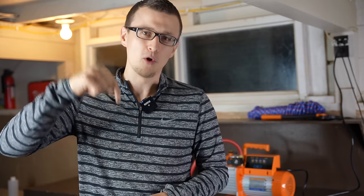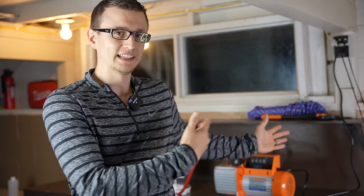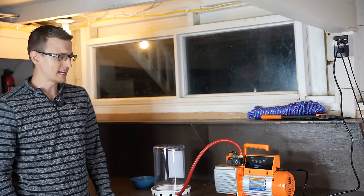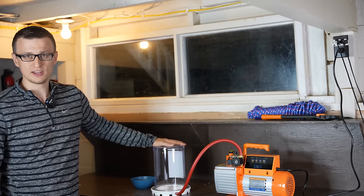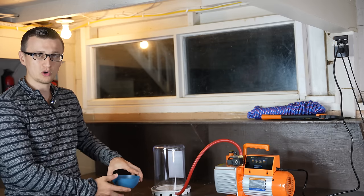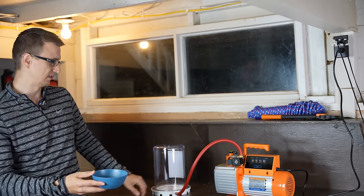Unfortunately, right now here in Hawaii I don't have a good opportunity to pull a vacuum on an actual AC unit. If the opportunity arises down the road, I'll make sure to film the video. But since it would be boring to just end the video like that, I got a little vacuum chamber right here. So we'll try using this pump and seeing how fast it can boil water inside of this little vacuum chamber.